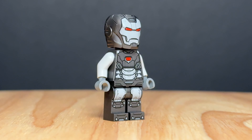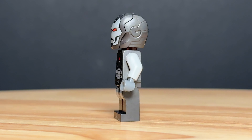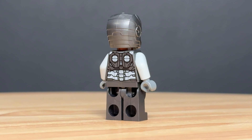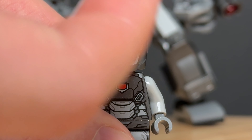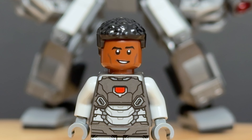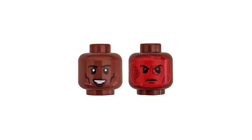The figure we get is Colonel James Rhodey Rhodes, aka War Machine. I love the color scheme for this figure that introduces a little bit more light grey into the mix. His feet, legs and torso printing are all excellent and the new helmet piece also features a fantastic face print — and of course it can be opened up to reveal Rhodey. We also get an extra hairpiece if you prefer him without the helmet, but I do wish he had the red heads-up display printing as he did in the older figures.